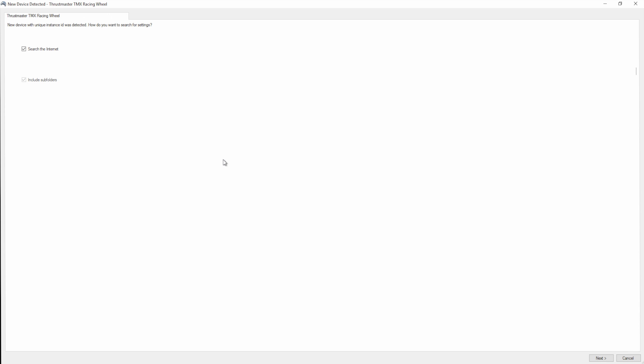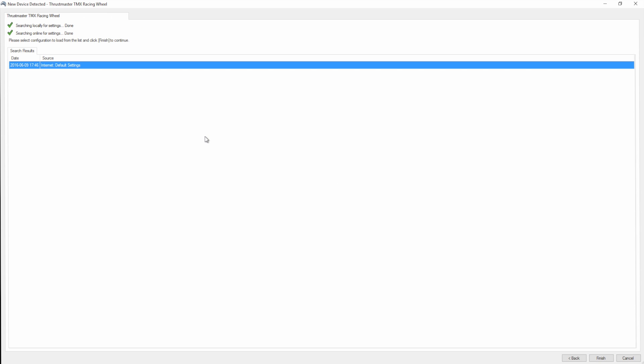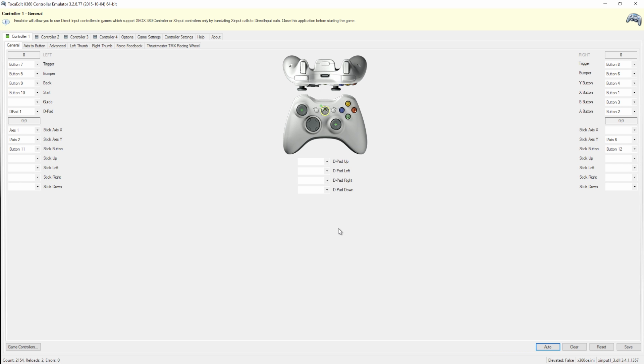The next screen will ask for the settings for your steering wheel. I always have it search the internet for them, so make sure that's checked, then hit Next. It'll find the settings for your steering wheel from the internet, then you can come down and hit Finish.